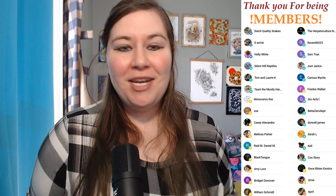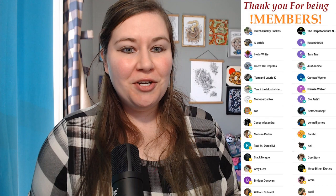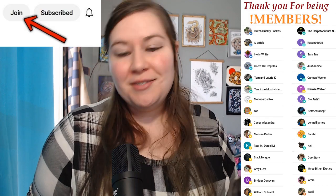Hey everybody, Sari here. This is going to be the beginning of a brand new series on this channel that was inspired by a question that I got from one of my longtime members. Thank you to everyone who is a member on this channel. This series is going to go over the introduction to each of the corn snake morphs in a way that the common person can more easily understand.